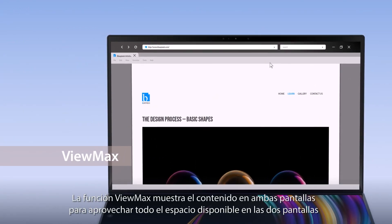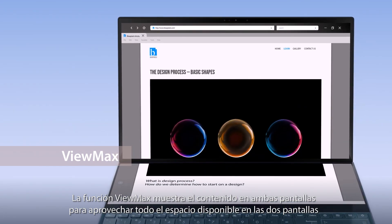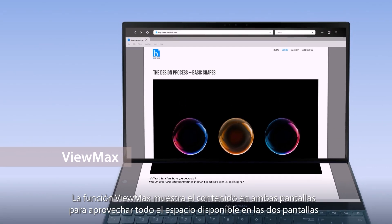The ViewMax function maximizes content, displaying it across both screens so you have a seamless experience across a large display.